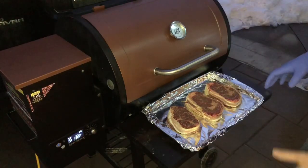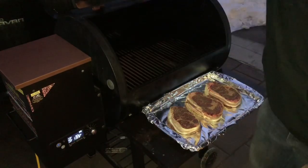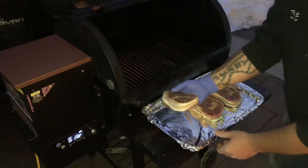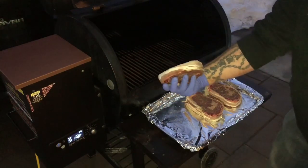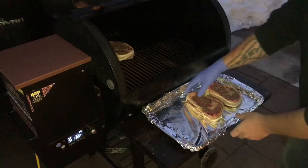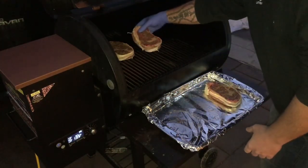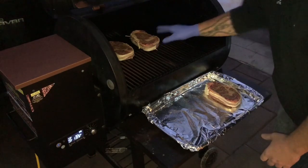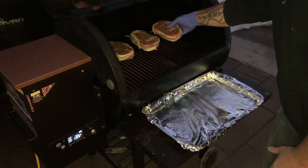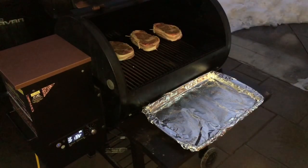Our Pit Boss is running on the smoke setting. We got it on P4 — we're just gonna leave it there on the P4 setting for now. We're gonna get these nice lovely ribeyes on there. Check that out — nice bacon wrapped ribeye. Just gonna put it right in the center of the grate, this one right dead center. This one's gonna go just off to the other side of it.